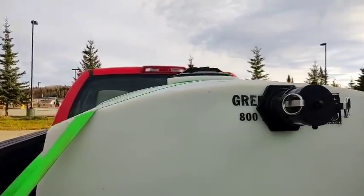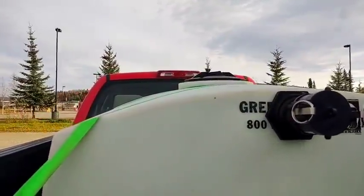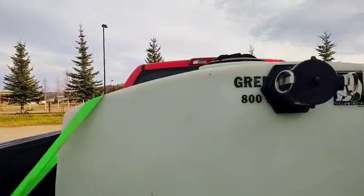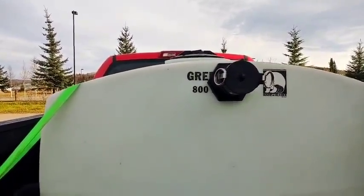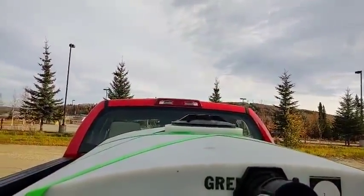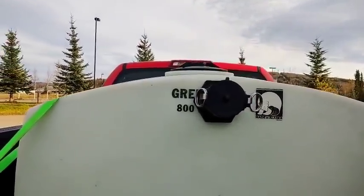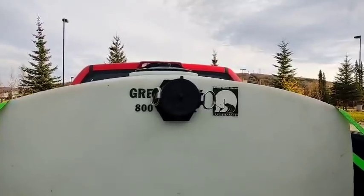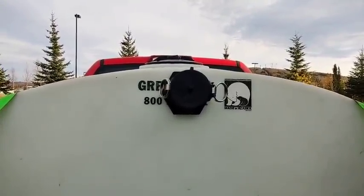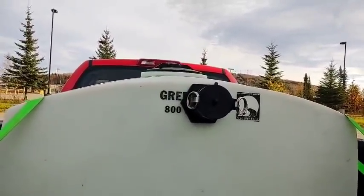Look at that — it filled right up to the top, all the way up to the top, and no leaks. Success! I never used to fill this tank up to the top when it was in my Suburban. I only filled it to around here because every time you take a turn or hit a bump, a little water comes out of that manhole, and over time it would ice up under the carpet. That's one of the reasons I wanted to get this vehicle — so I can fill it to the top and not ruin the inside of my Suburban.